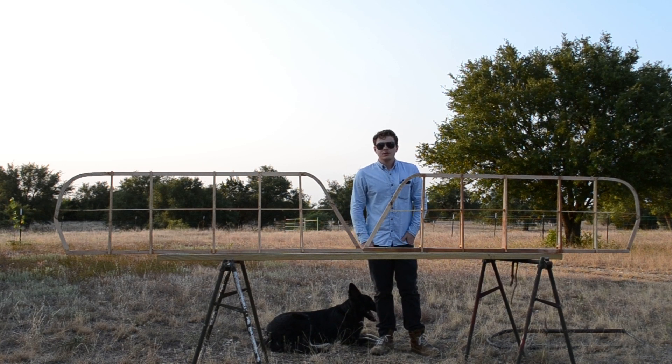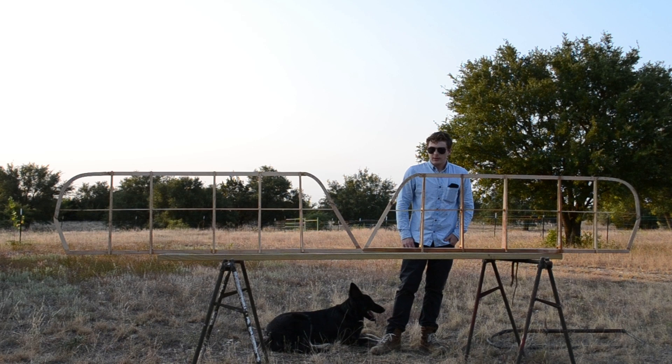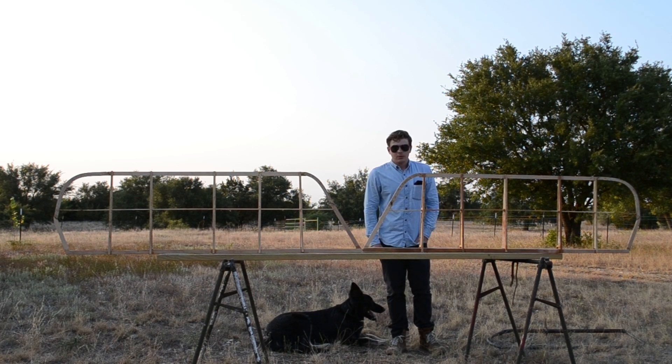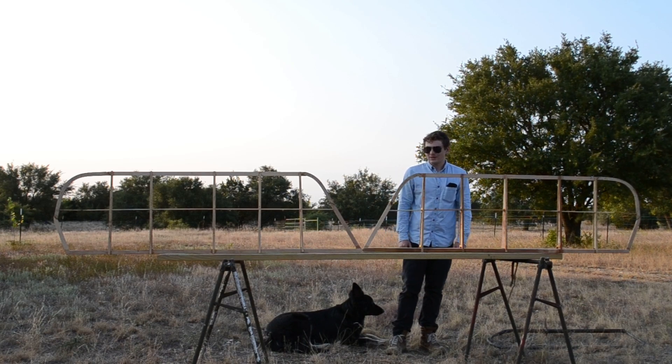Because of my storage concerns, I think what I'm going to move on to next is probably going to be the landing gear, which will be kind of nice because that'll make the plane a whole lot easier to move around than it is right now.